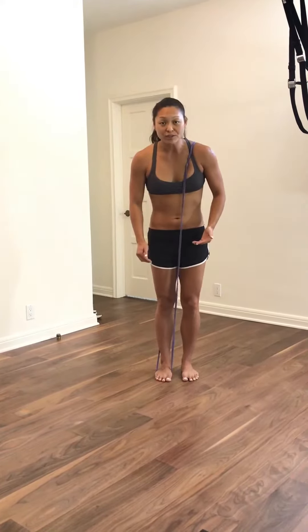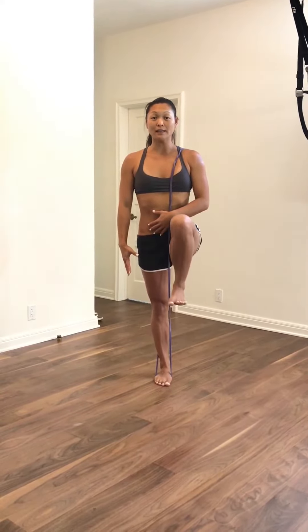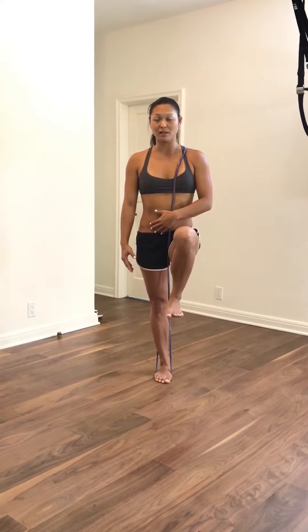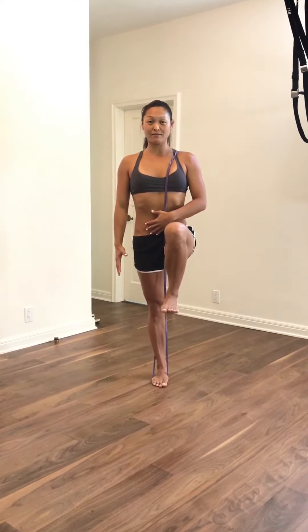Hold this for about 30 seconds to a minute. Once you can establish that extension, we're going to add to it — extend up. Lift the knee; make sure you don't sink into the hip, the knee, or any part of the foot. Equal footprint. Create that space. Lengthen.